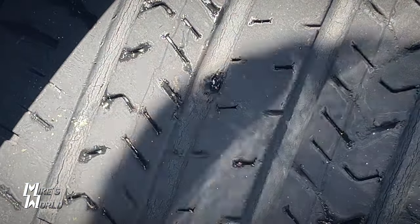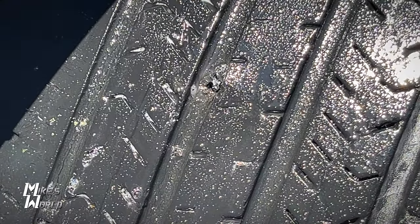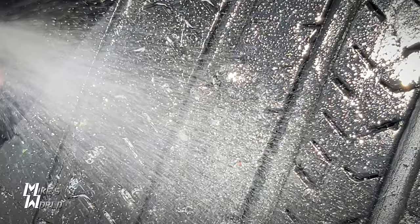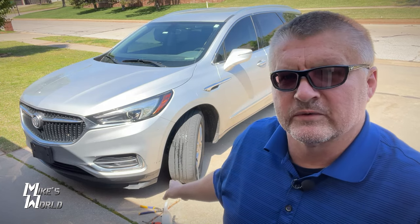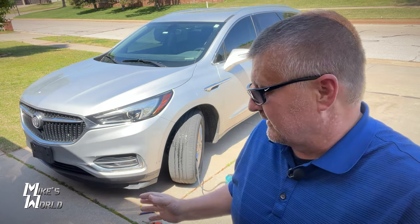Now I'm going to spray it — and you can see there are no leaks. It's holding for now. There you go, guys — you saw me use it. I fixed my wife's front tire that was leaking in just a few minutes. It's holding and it's not leaking air. These things appear to be working.